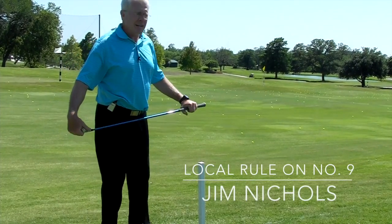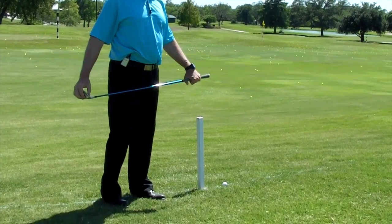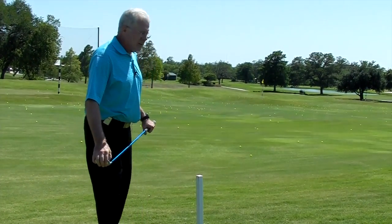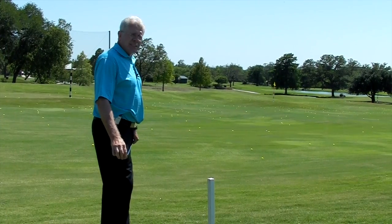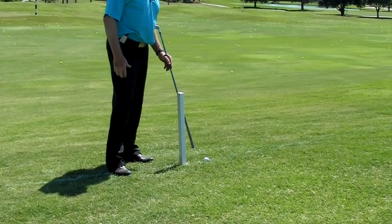Here I am on number 9, left of number 9 fairway. I've pushed my drive off the fairway. The good news is my ball did not go into the range. Now the question is, if you can see the ball, is it inbounds or out of bounds?